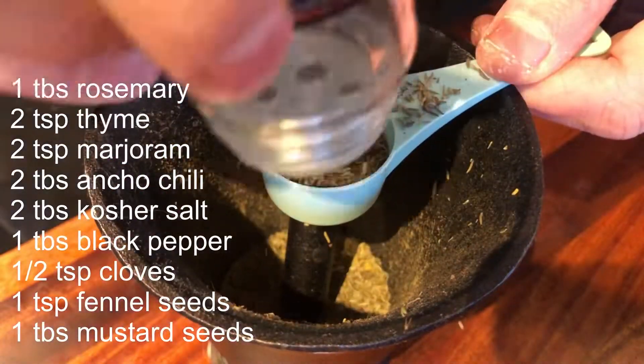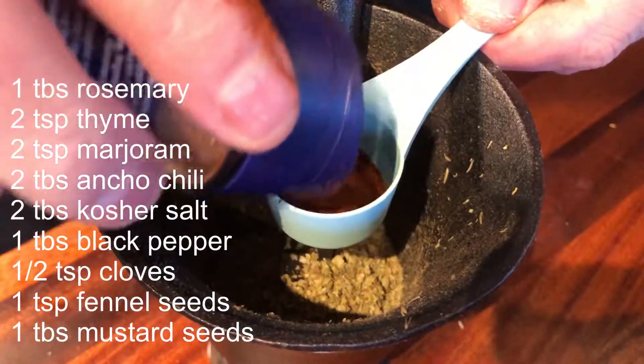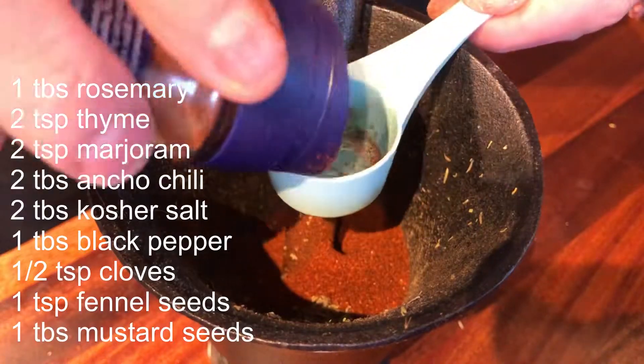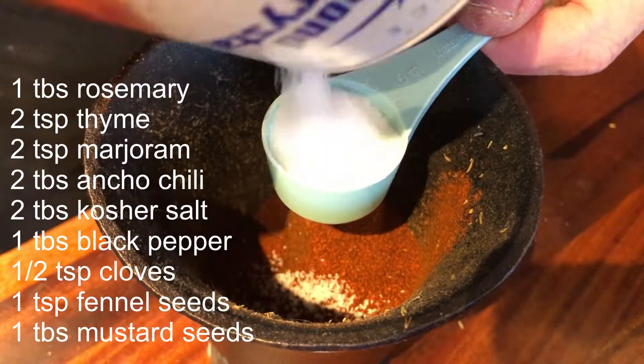For the spice mix I've got some rosemary, thyme, marjoram, ancho chili, kosher salt, black pepper, cloves, fennel seeds, and mustard seeds. Just banging them up in the mortar — you can use a spice grinder of course if you have that.